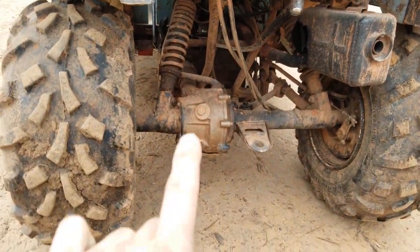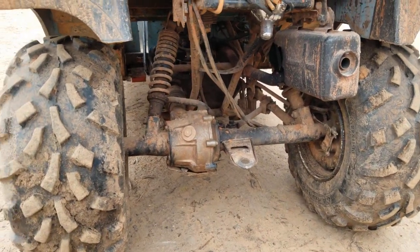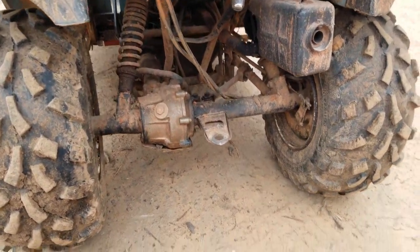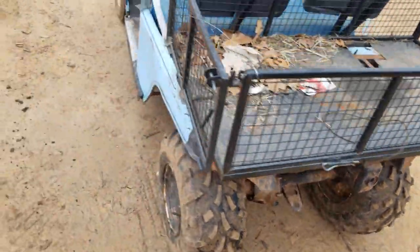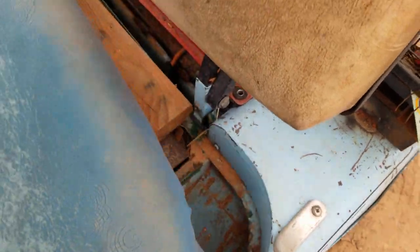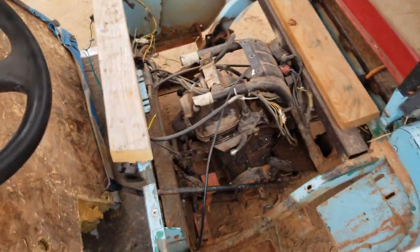We cut out all the frame in the back where the batteries went, everything under the back, pulled the axle out, completely stripped it out, and cut the front end of the ATV off.